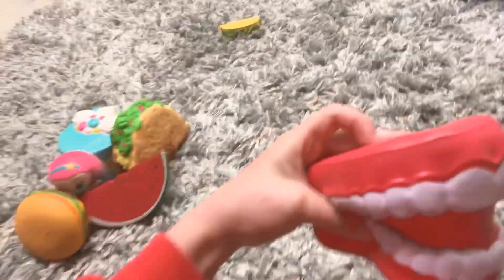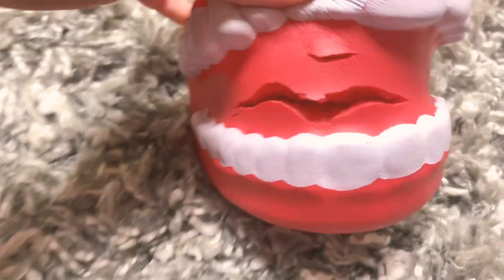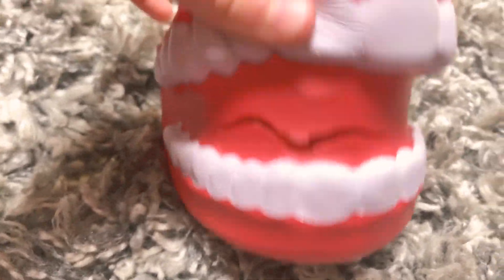And then we have the teeth. It does have a little grip in it. It's kind of shaped like a mouth anyways.